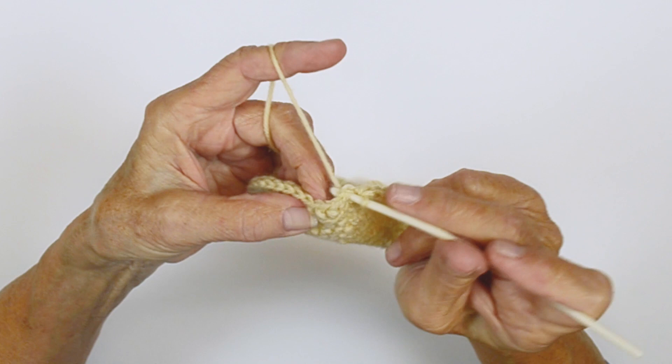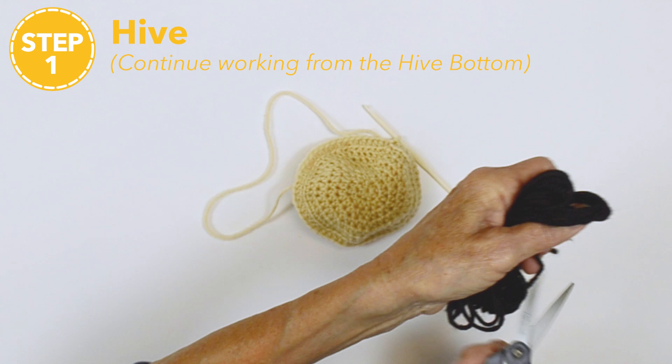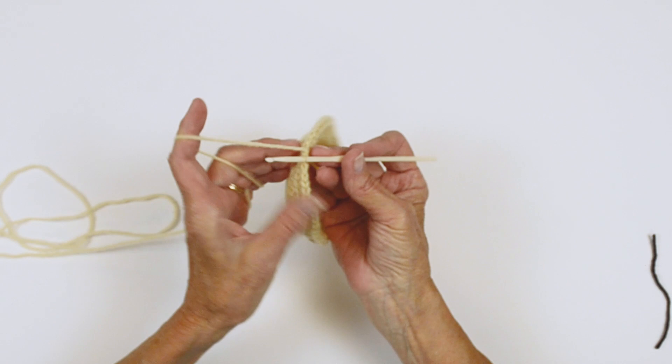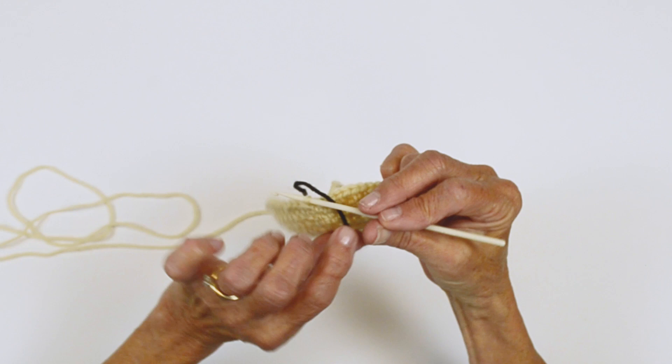This is the last time you will join for the hive. From here on out, you're going to be working in a continuous round. So we're going to cut a color — use something that's a different color than what you're using for a marker. At this point, we're going to flip it around so we're going to be working from the back side, and this is where I suggest you place a marker right here to the right.